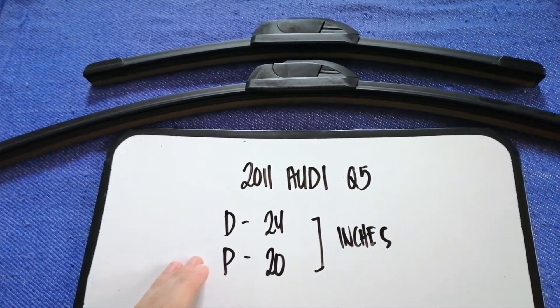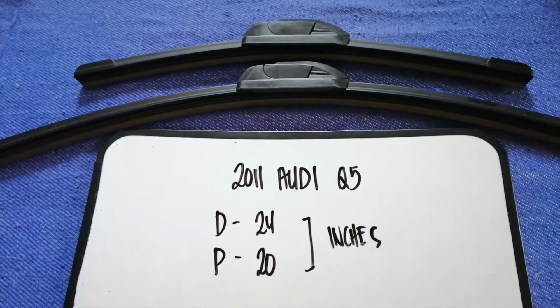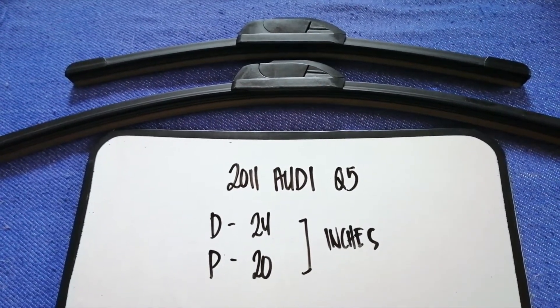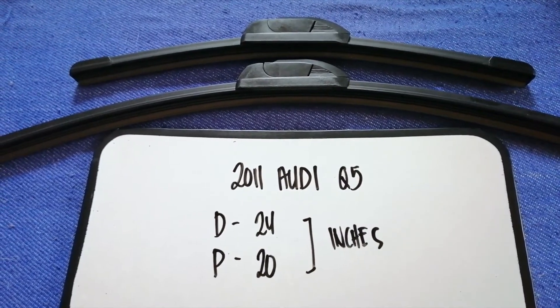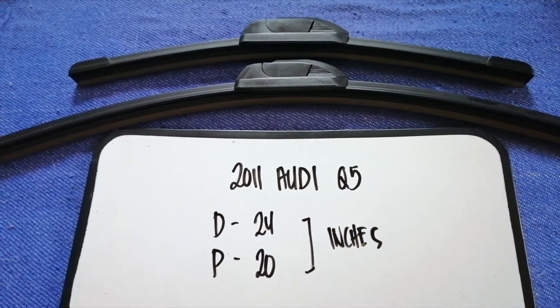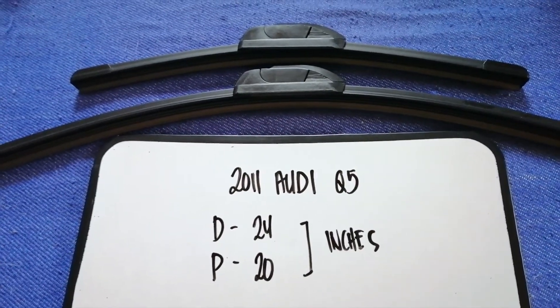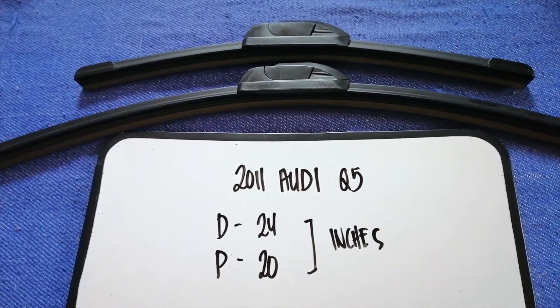So once again, the wiper blade replacement size for your 2011 Audi Q5 is 24 inches for the driver's side and 20 inches for the passenger side.